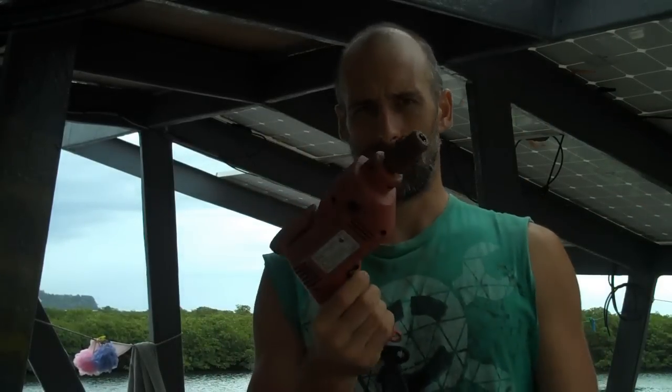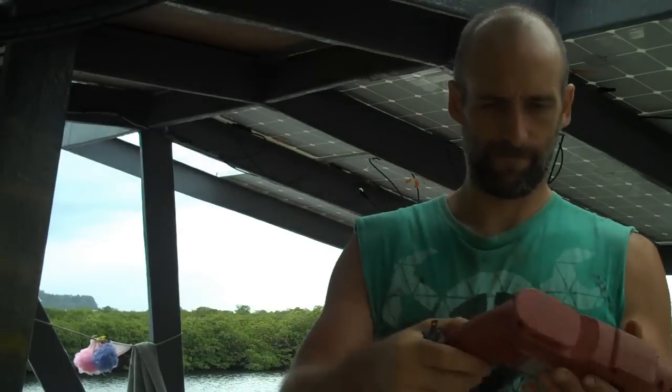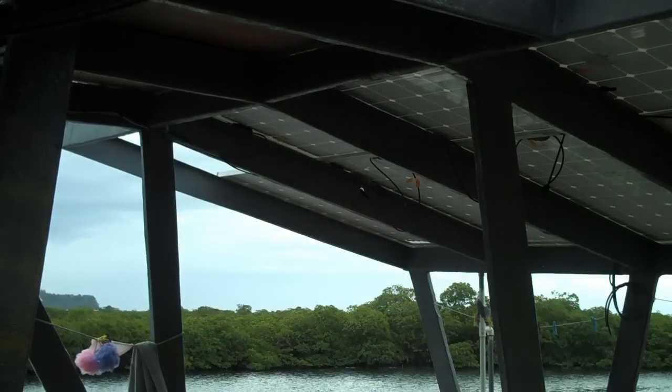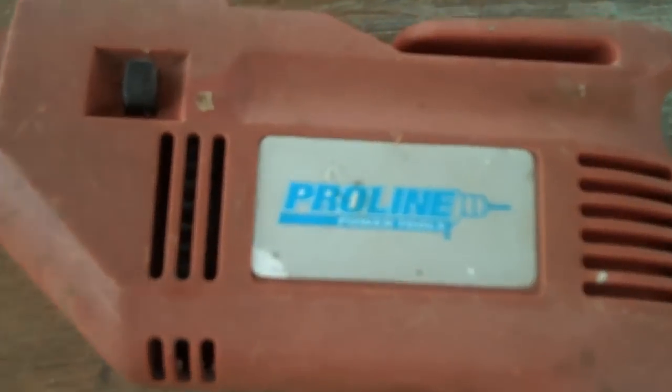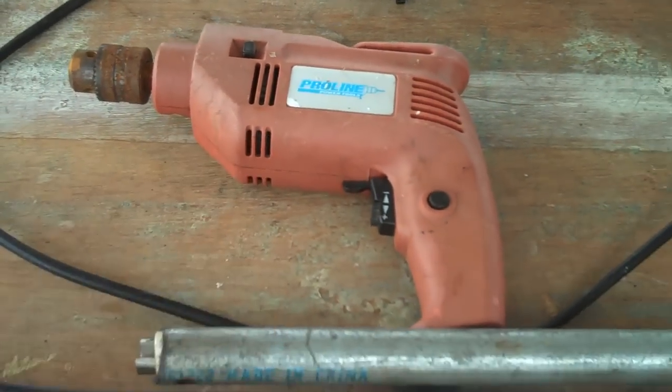I've done way worse to this $15 drill and it still totally works. It's got water dripping out of it and it still works. ProLine — cheap junk tools. I might have to get more of those.